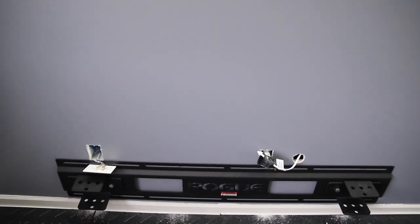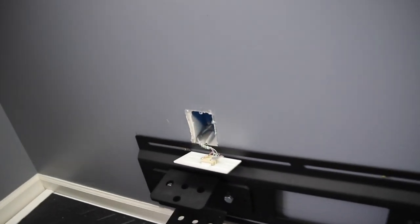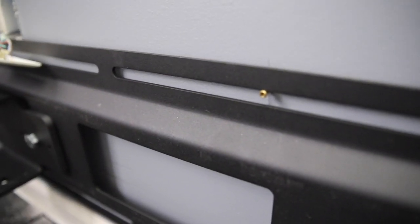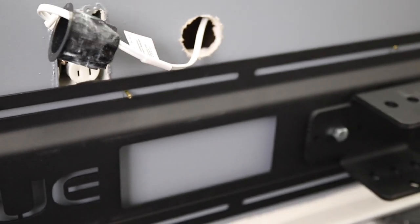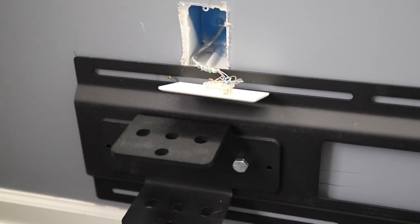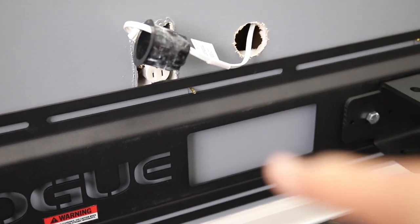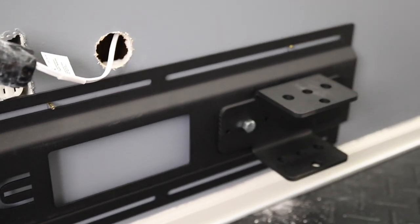So I located the studs — there are four studs behind this stringer bracket here. What I used were these small little deck screws as kind of a ledger board. Those will be replaced with the main lag bolts, obviously, but I threw them across to give me a ledger and make sure everything's level. Then I'll remove those one by one, drill the pilot hole, and send the lag bolt through the stud.